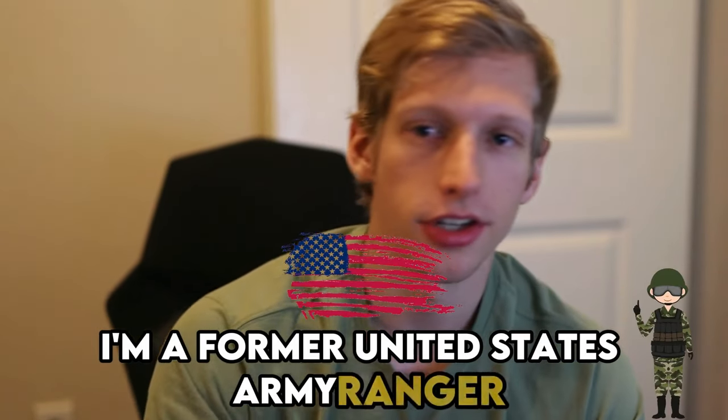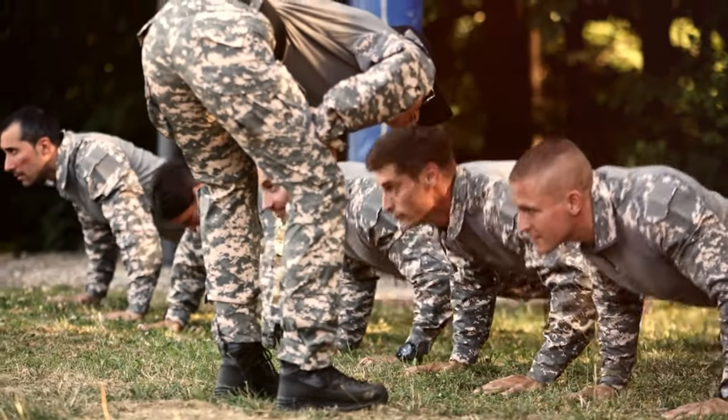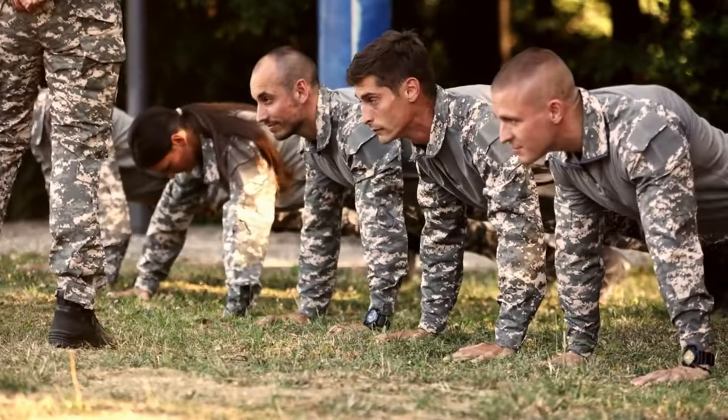For those of you who don't know me, my name is Joshua Thompson. I'm a former United States Army Ranger and was getting around 90 to 100 push-ups every single test. This video is for those who not only want to meet the standard — they want to absolutely crush and exceed it.